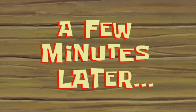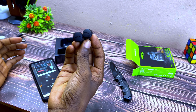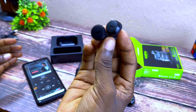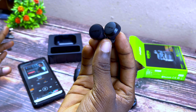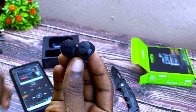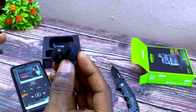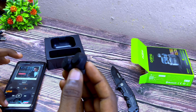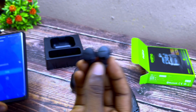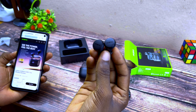A few minutes later — alright guys, let me share my first impression of this Oraimo AirBot 4. From these little guys, I noticed that they sound great and have some bass in them. Though I can't conclude straight out of the box, I can hear some punchy bass — very present. It also comes with features that Oraimo claims you can use for gaming, which I'm going to test in my review video.